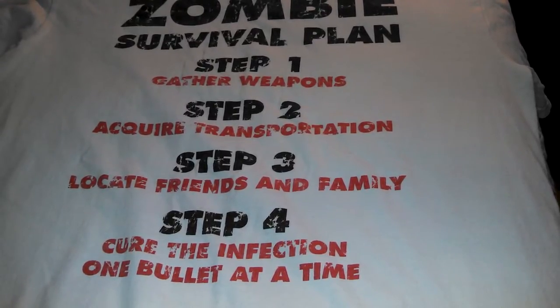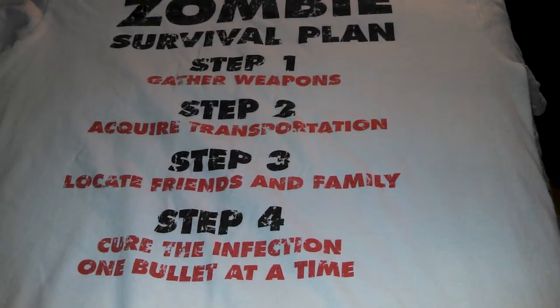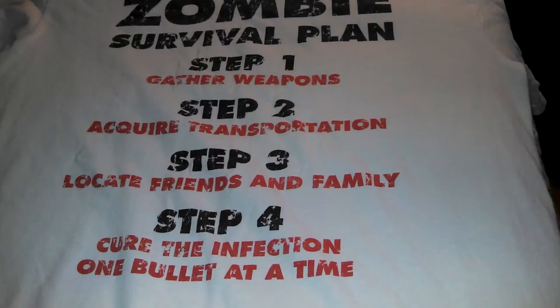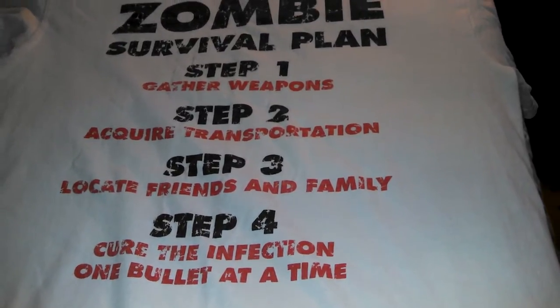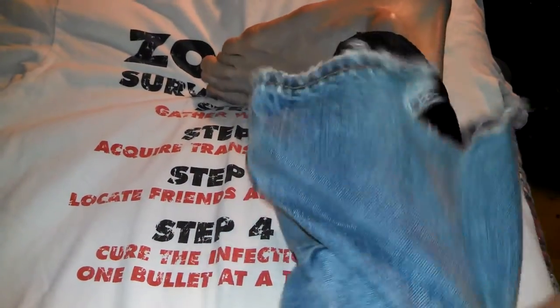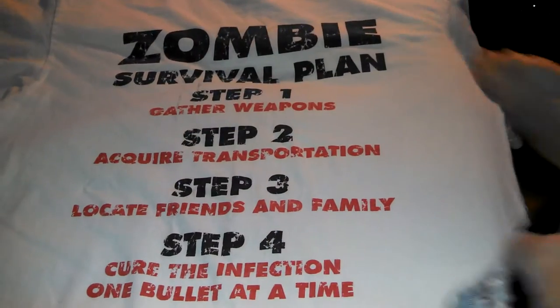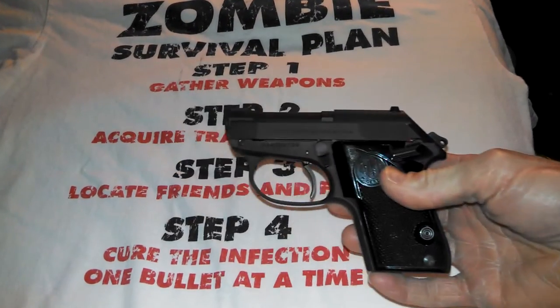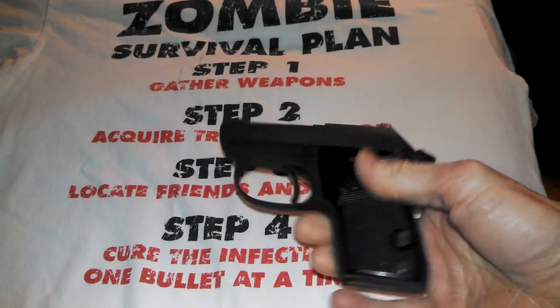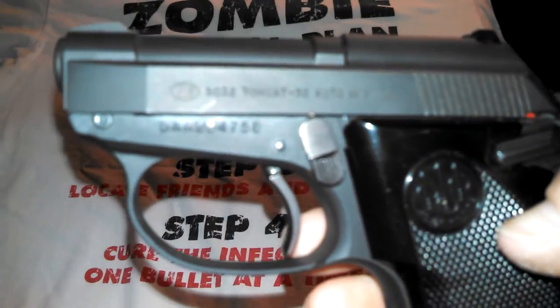For whatever reason you lose that, and you lose that backup too, you're still close enough to throw some lead at the zombies — this might be what you want. This next gun is concealable, and this is it: the Tomcat 32 by Beretta.